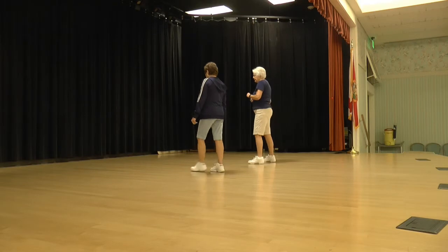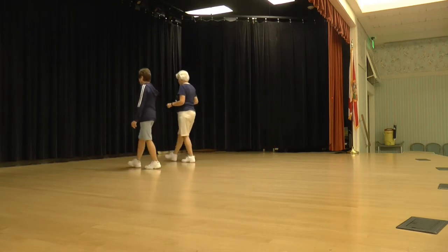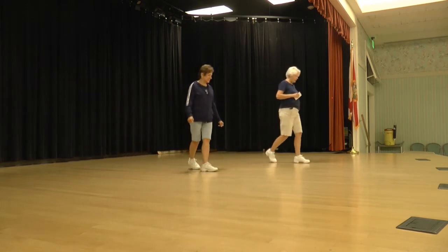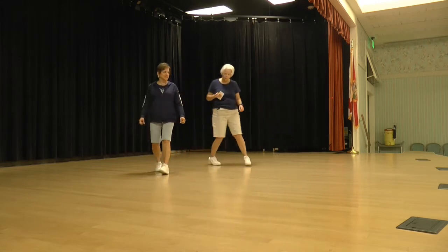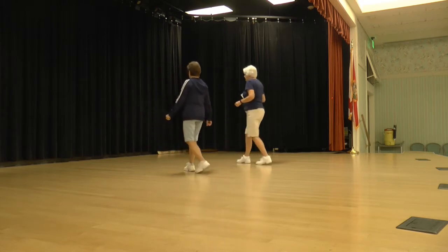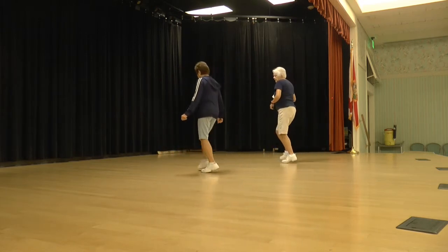Let's see if we can put that all together. Walk, walk, ready, again. Walk, walk, step, lock, step, step, back, pin, step, lock, step. Cross, point, cross, sweep, cross, step, back, and shuffle a quarter. Cross, step back, quarter, shuffle back, rock, back, shuffle a half. Back, back, coaster, cross, step, touch, kick, ball, change.